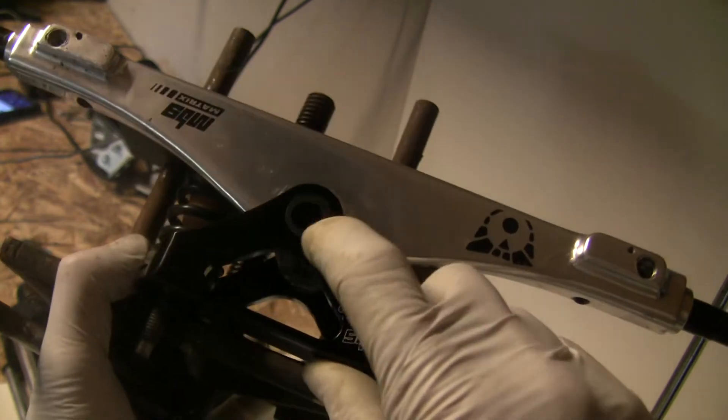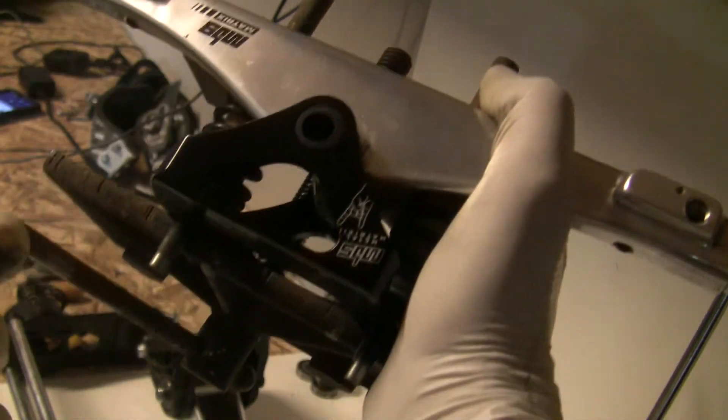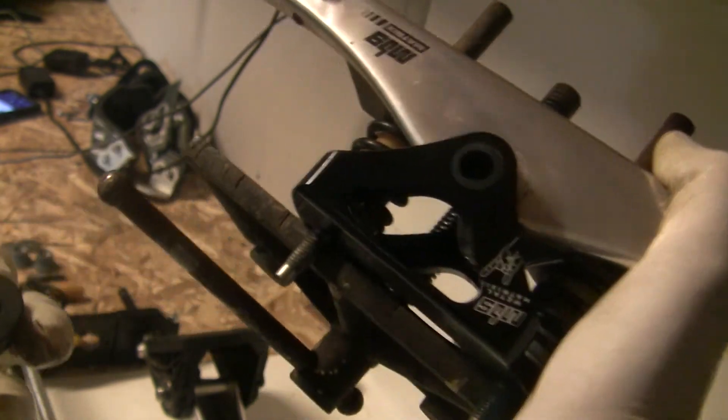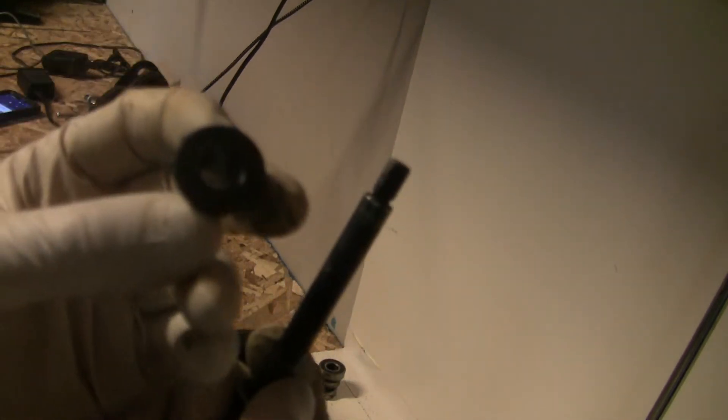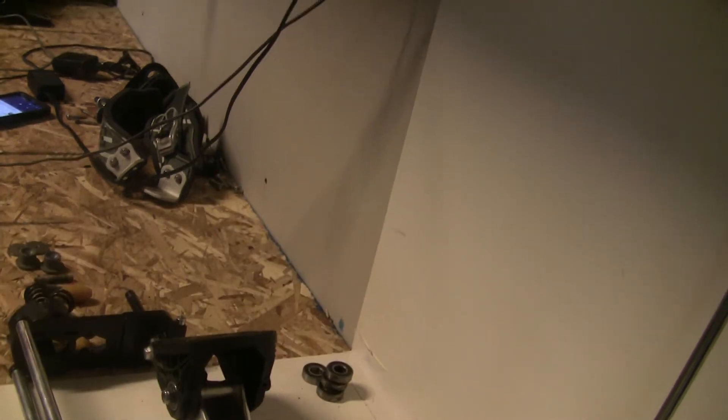And I went and I wallered these bushings out from the standard 8mm, which is what all the MBS Pro trucks are now, to this 10mm kingpin like the original Matrix truck has. I used a 10mm drill bit and just drilled them out with a pair of channel locks. They fit really nice.